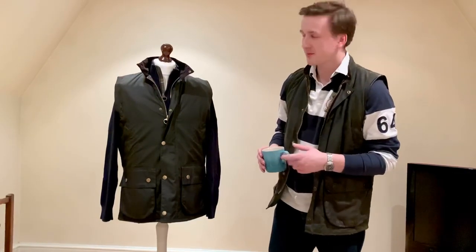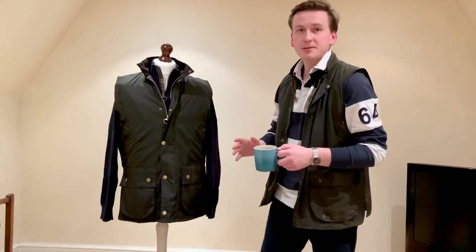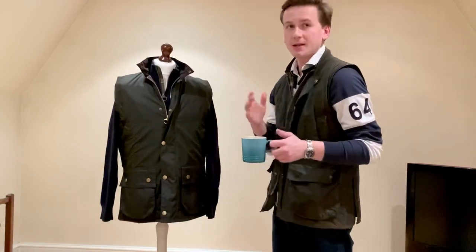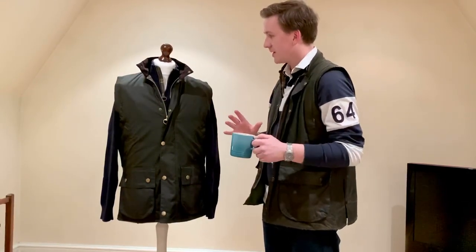Good evening, welcome to another video comparison. This time it's with the Westmoreland, one of my favourite Barbour designs of all time. I wear mine constantly when it's warmer — if it's a bit too warm for sleeves but I still want to wear a wax jacket, go for the Westmoreland. I'm going to be comparing the original Westmoreland in sage to the new Westmoreland in olive, going through the pros and cons of each.